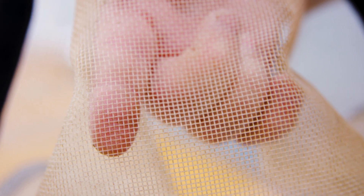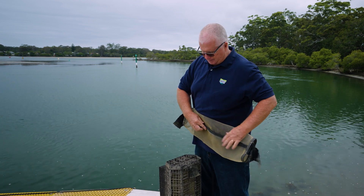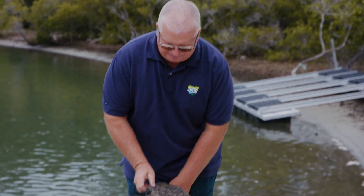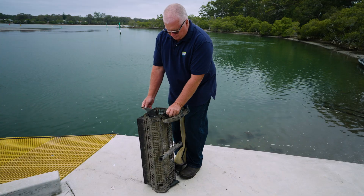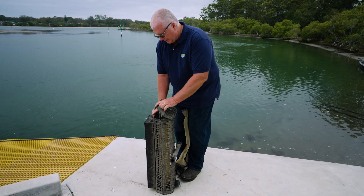These are very simple to use. You just open them up, put your oysters inside, close them back up, and then you attach them to your basket. Do a strap on that side, strap on that side — holds them up, holds them nice in the basket, and lock it up.